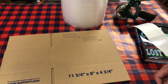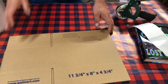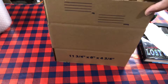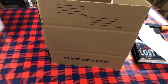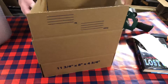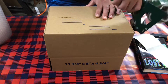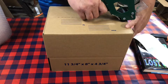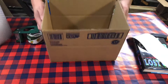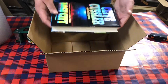Alright, first things first — I'm gonna come to the other side to make this video a little bit easier. We're gonna go ahead and build our box. Let me adjust the camera. So let's go ahead — I'm gonna fold the front and back side first and tape it, because it gives me a cleaner looking box.